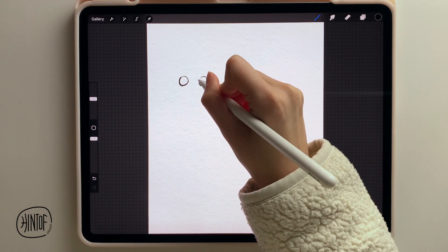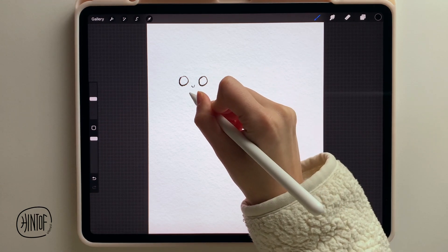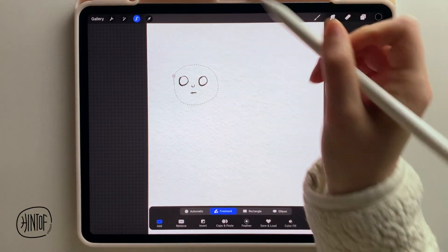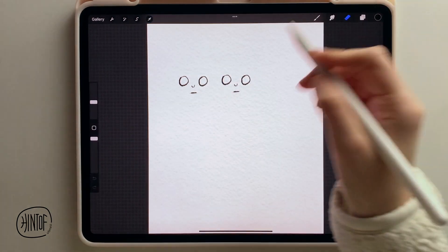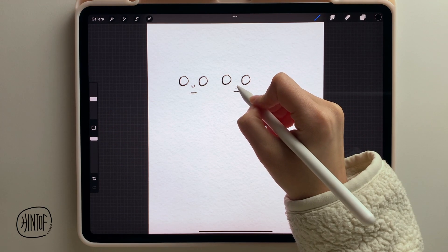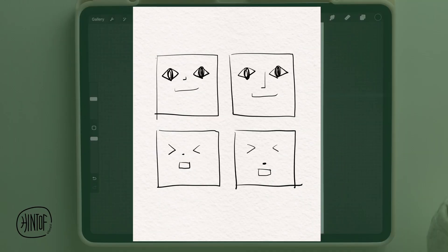From my experience, drawing a cute character involves two straightforward techniques. The first one is positioning the nose and mouth nearer to the eyes, especially the nose. Here you can tell that the face on the left is slightly cuter than the one on the right. More examples are here. Simply positioning the nose nearer to the eyes can make the face look cuter.